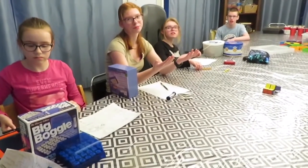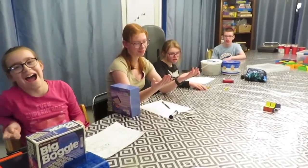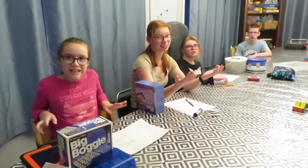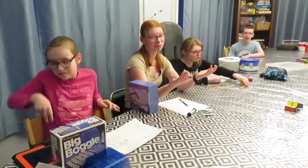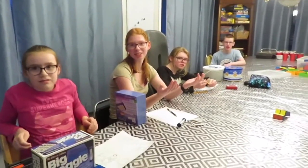Were you surprised how much things you touched in that hour? Were you surprised how much the germs spread around? Were you surprised how many times you had touched your face?